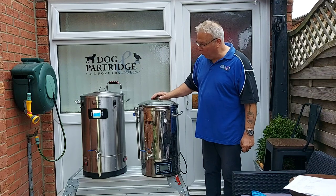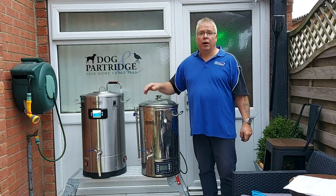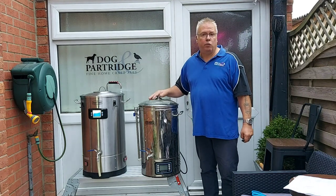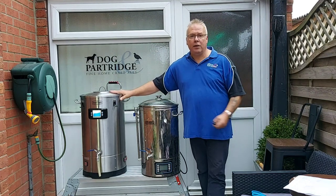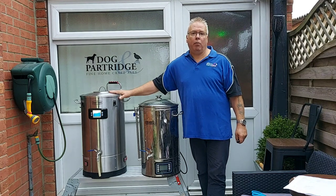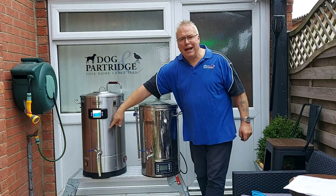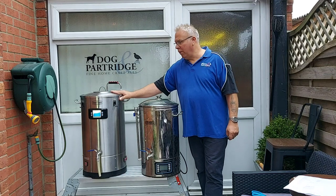If you buy the bundle from Angel Home Brew you get an insulation jacket, a bazooka filter in the bottom, and a couple of other extras like a whirlpool wort chiller. I did try to take the bazooka out of the Brew Devil and put it into the Grainfather, but the bazooka won't fit on the bottom — the tap is too close to the bottom. So that's a little bit of an issue to start off with.